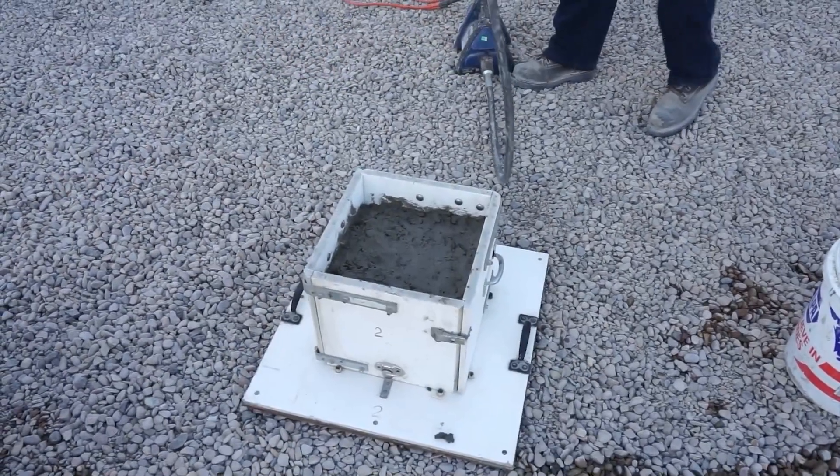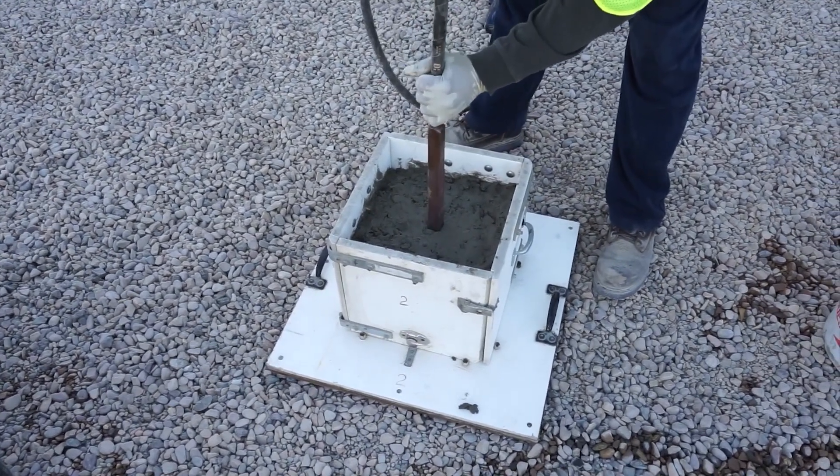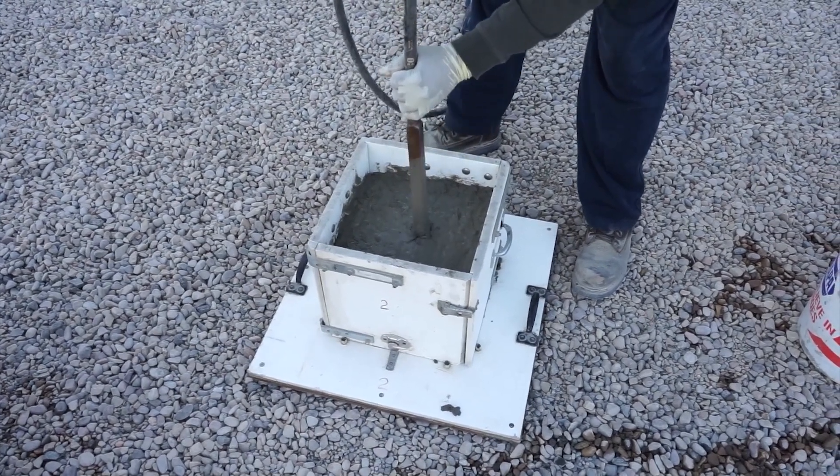Now, consolidate the concrete by inserting a vibrator into the center of the concrete, pushing it down at a consistent rate for three seconds until it reaches the bottom, then pulling out in three seconds in the same fashion.